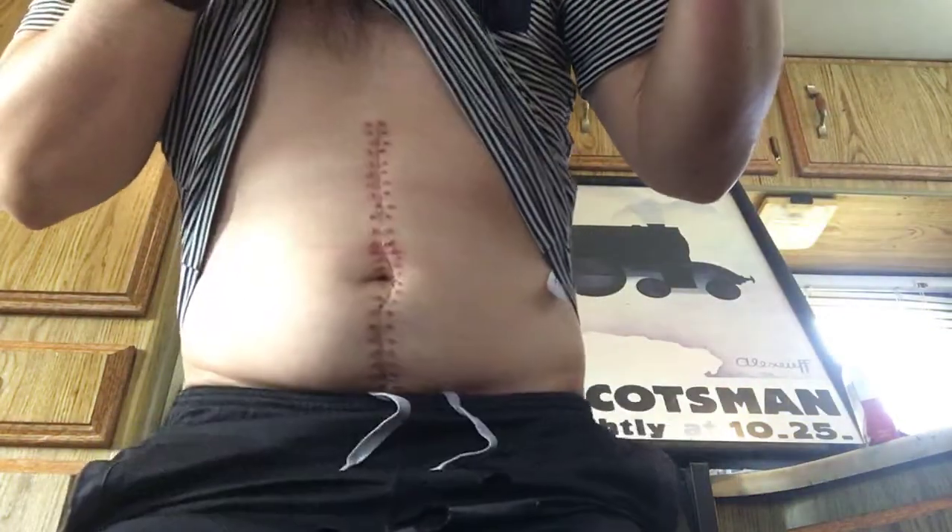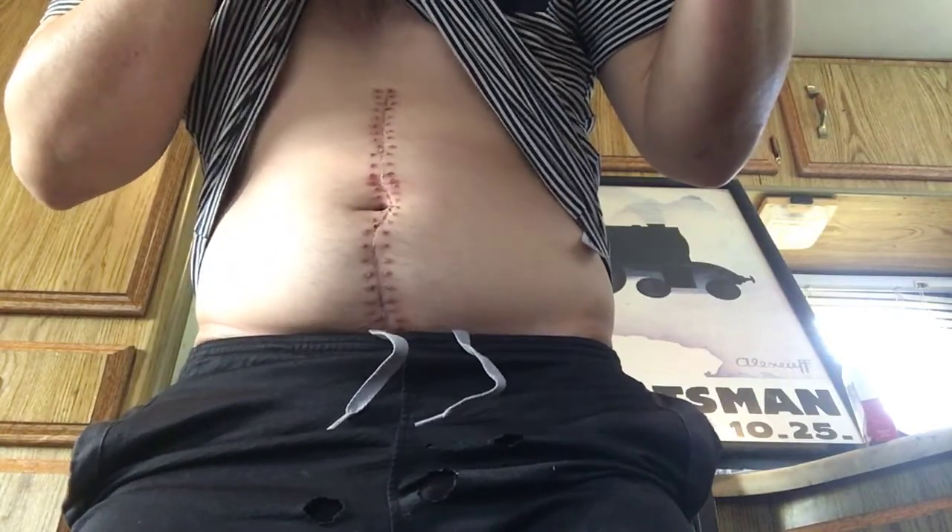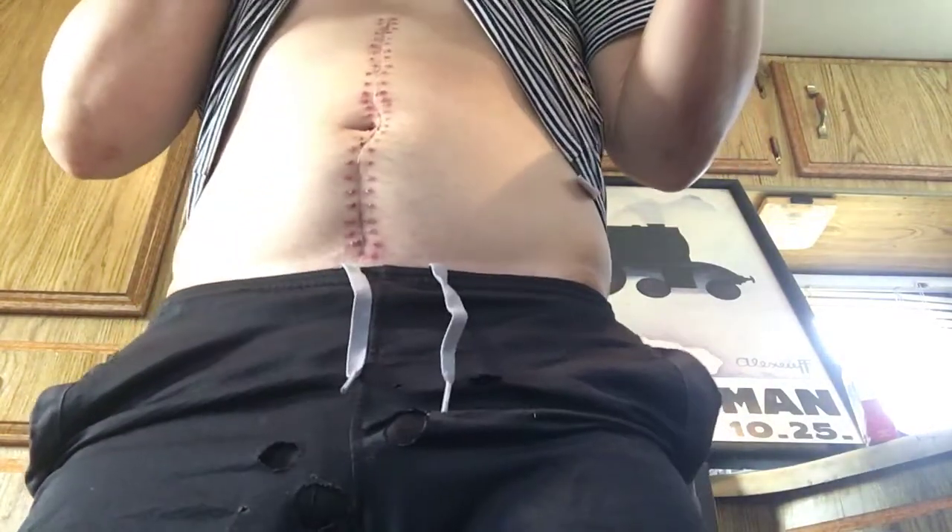I wanted to show you guys — I got my staples out yesterday, and my stomach is really getting back to normal. It's kind of weird actually — it's only been two weeks and my stomach is almost fully recovered.